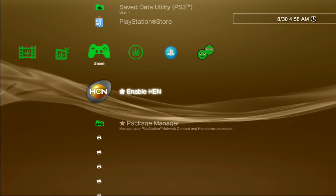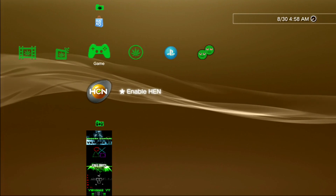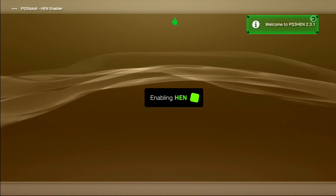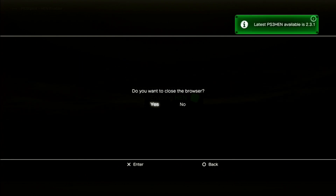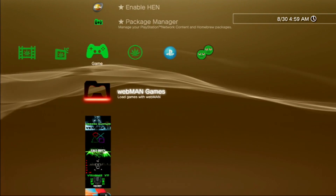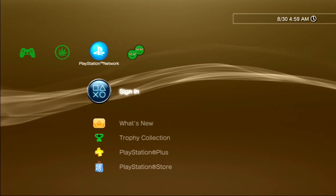Now that the system is back on, as you can see we have HEN. So now go ahead and enable HEN. And as you can see, online works fine.